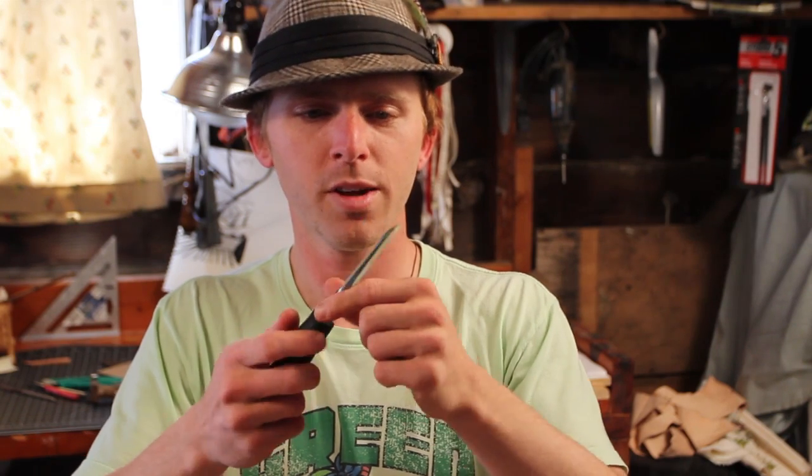I'll take it to a leather strop every once in a while and clean it up. I haven't had to resharpen it and it does a nice edge. I'll show you how it works in just a second.